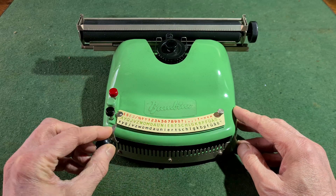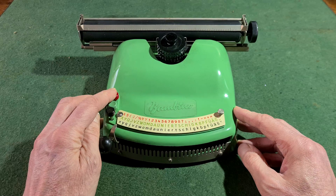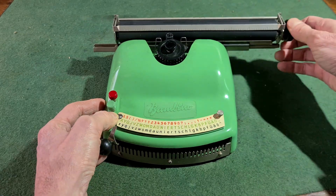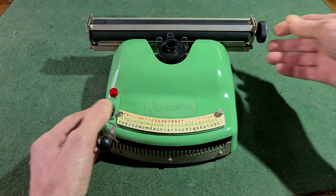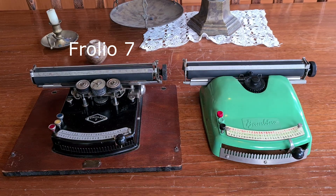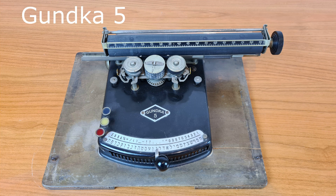You see it doesn't have a keyboard. The model's name in Italian means 'child' and according to the name it could be a toy typewriter. In fact, many colors were available — this one is green. It's very similar to the Folio typewriter from the 1920s, or the Gank typewriter, also from the 1920s.